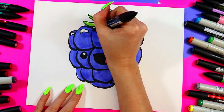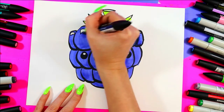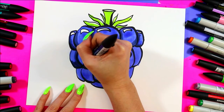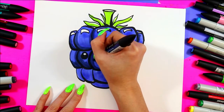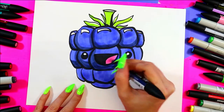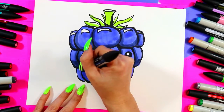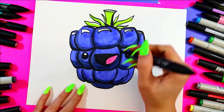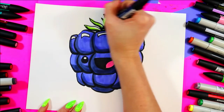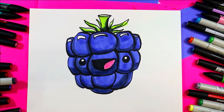I'm going to use a dark blue for shading. And just like that, your blackberry is done.